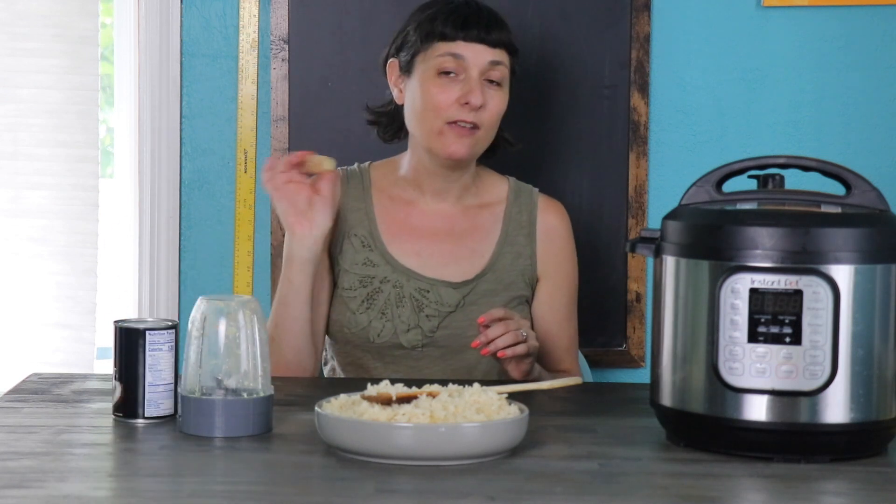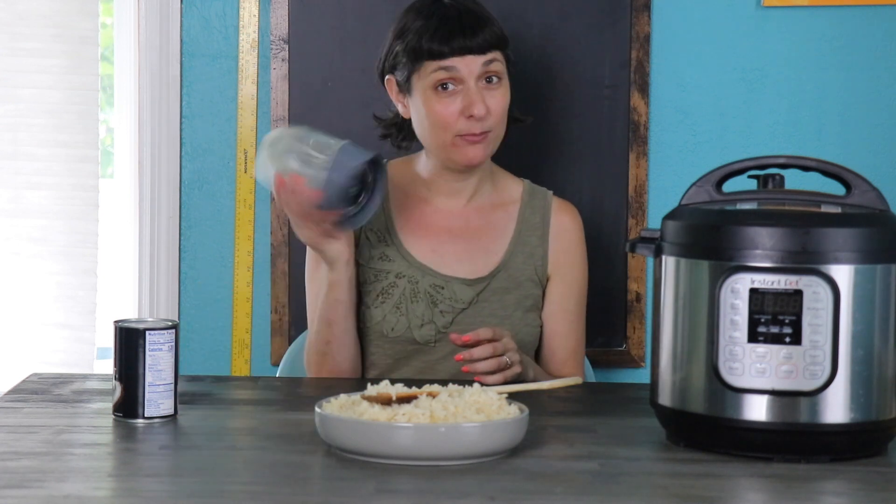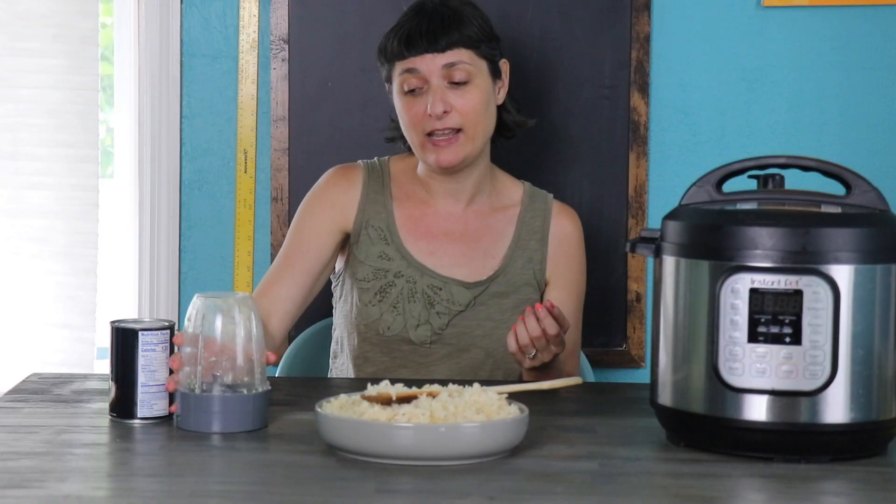Let's talk about the ginger in this recipe. If you don't want a spicy coconut rice, you can omit the ginger if you like. But if you are using the ginger, I wanted to share my mincing ginger time-saving trick. Yes, you can use a knife to mince it up fine, but what I like to do is just put it right in my blender, pulse it a couple of times, and it minces it up perfectly in a fraction of the time it would take to mince it by hand.